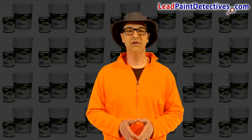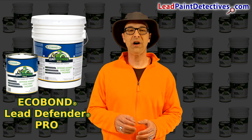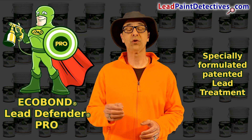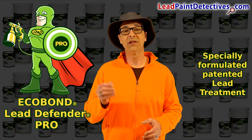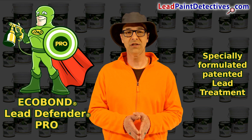I'm Anthony Weaver with TheLeadPaintDetectives.com. Protect your workers, clients, and lower your costs. Eco Bond Lead Defender Pro is patented lead paint treatment technology, specially formulated for use by professionals and is the only lead paint solution that seals and treats lead dust and lead paint with a fast, easy application that can be used as a sealant,